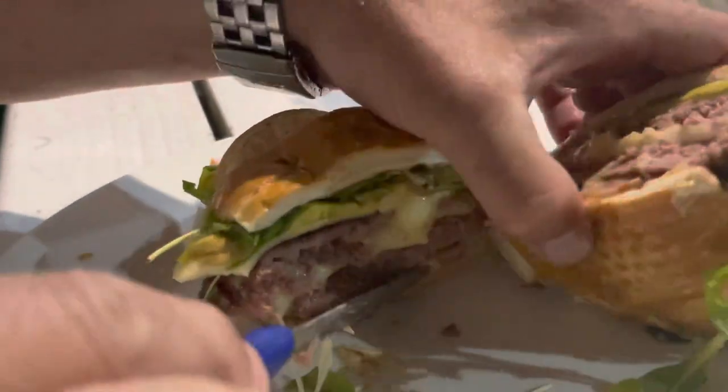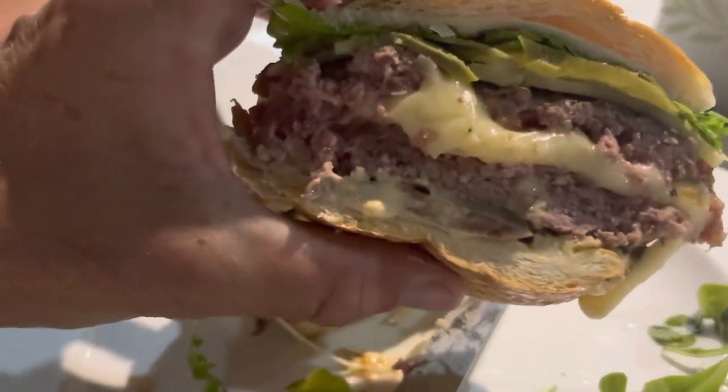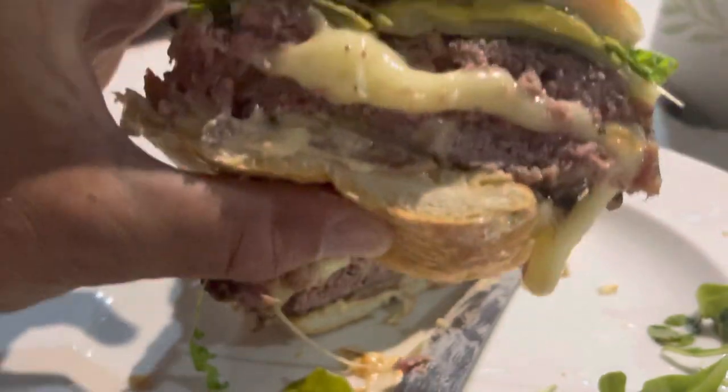Wow, would you guys look at that? Baby, homemade burger — yeah baby! That looks juicy.